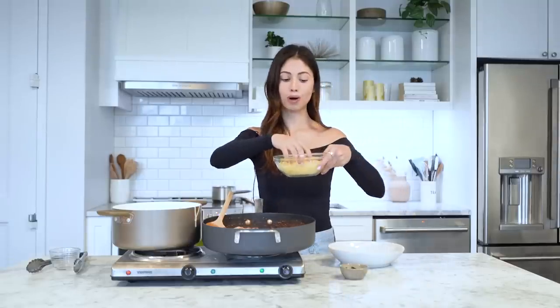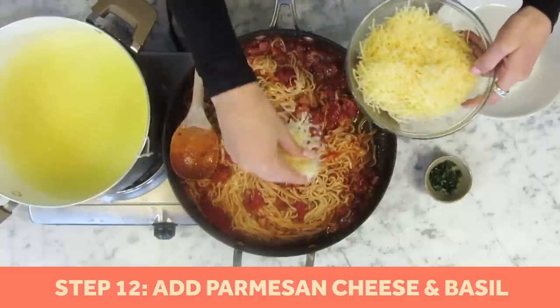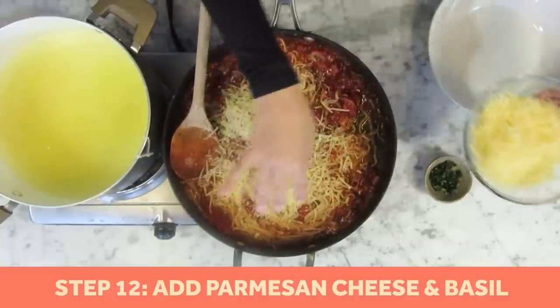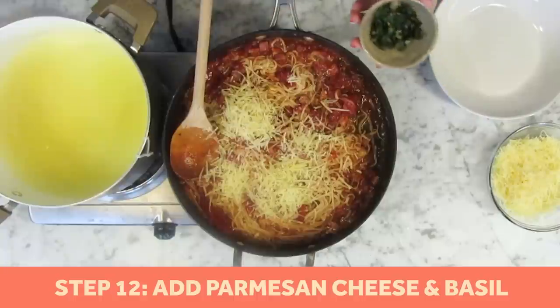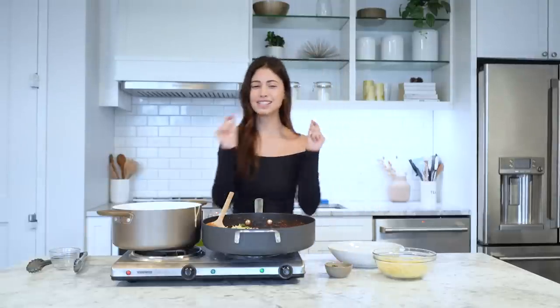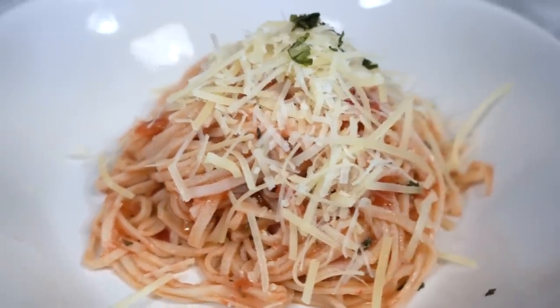We're going to add some extra Parmesan cheese — I like a lot, so we're going to add it all on top just to cover. Then we're going to add some fresh basil. And then let's start plating it up and get to the taste test. The final product: Meghan Markle's Spaghetti a la Chitara. We're going to try it and see if it's worth the hype.